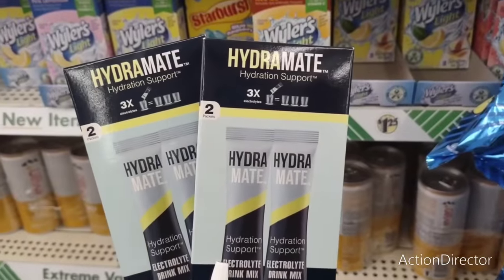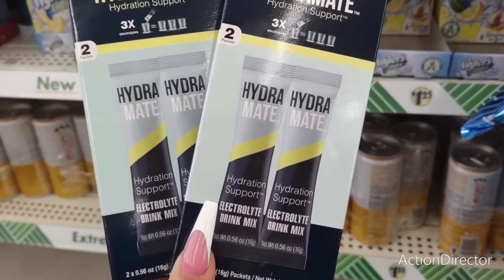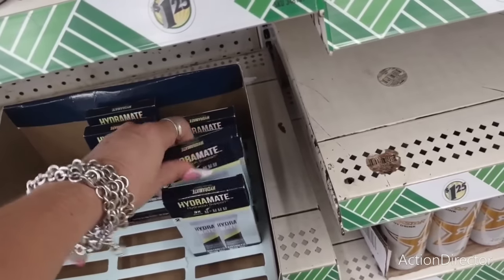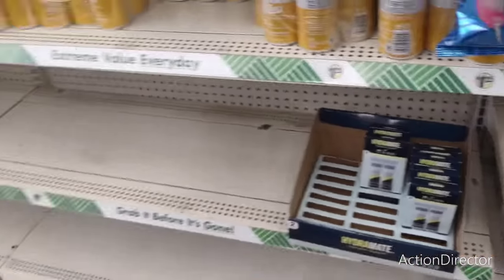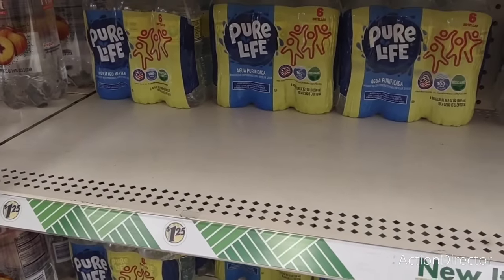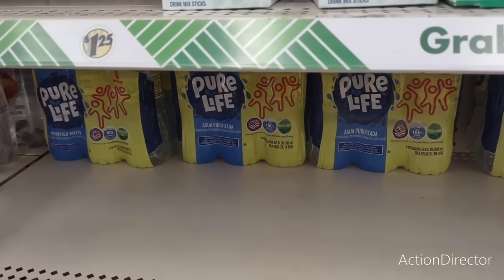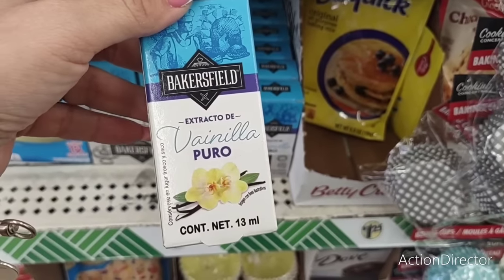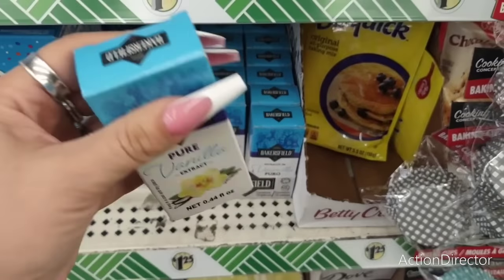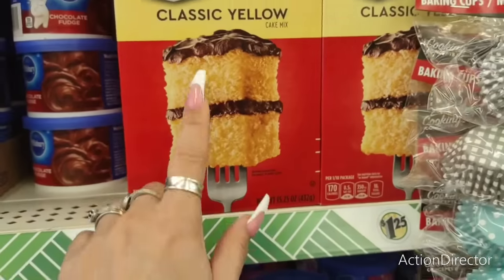They also have HydroMate hydration support — three times the electrolytes — it comes in two packets and it must be popular because it's almost gone. Water is back to six for $1.25 which is good to see — for a while we were just seeing four packs. They also have pure vanilla — it's a small one but pure vanilla is expensive, so that's a nice find.